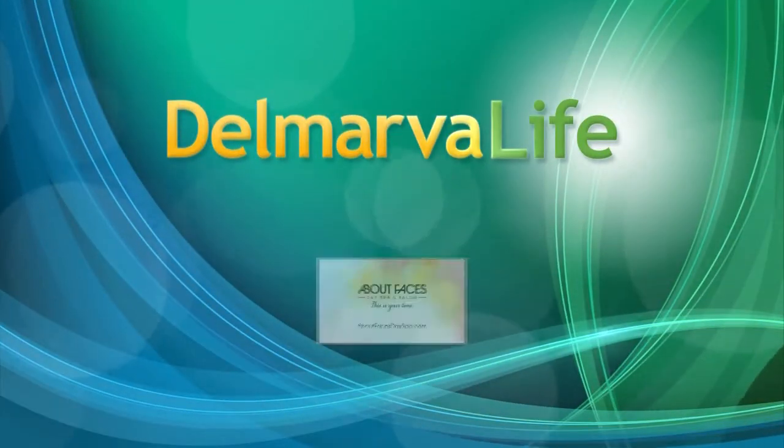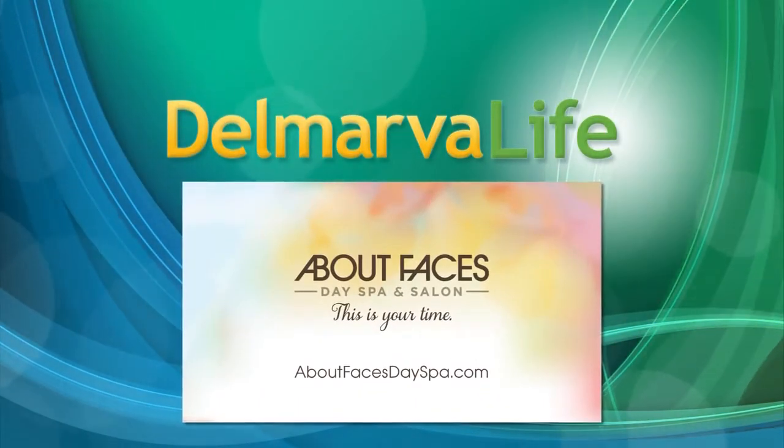This segment of Delmarva Life is brought to you by About Faces Day Spa and Salon.